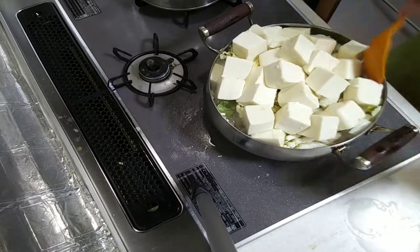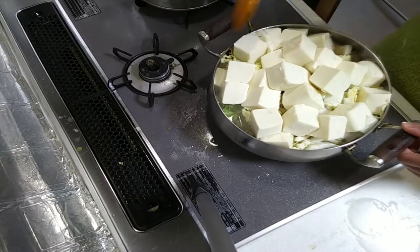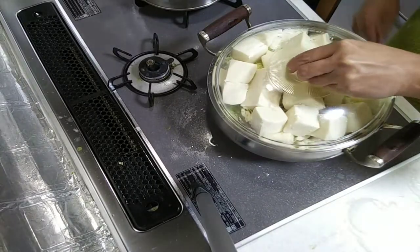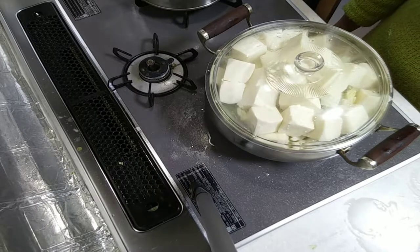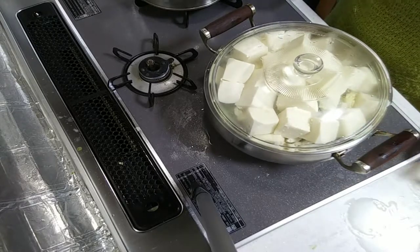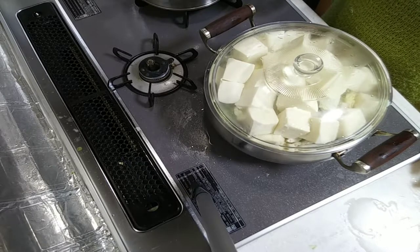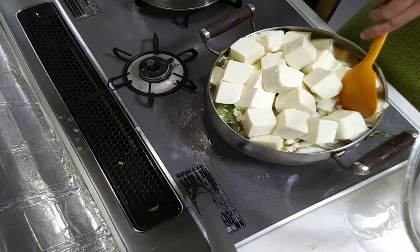Then just cover it and let it cook until the vegetables are done. It's very easy to cook. Cover it and wait until the vegetables are cooked. Very easy to make, and tofu is very healthy.